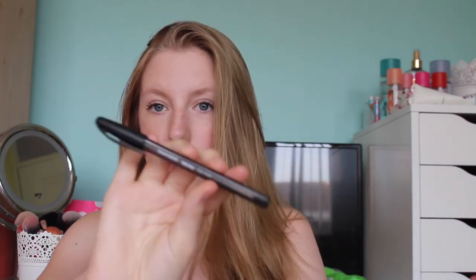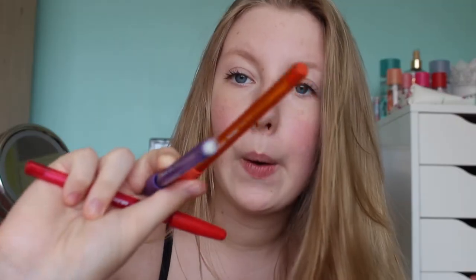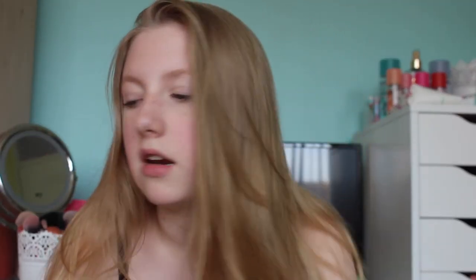I have all different colours of the Paper Mate InkJoy pens, as I mentioned in my back to school haul. These are my favourite pens. You'd have seen me buy the red, blue, and black ones, but I had other colours left over from last year: two black, two blue, one red, one purple, one orange, one green, and one pink.